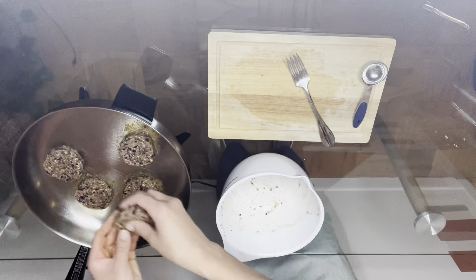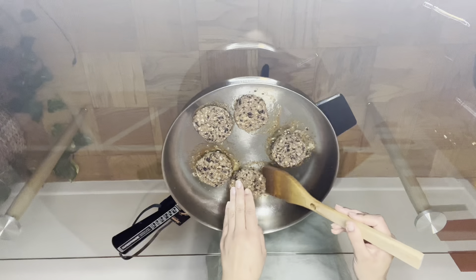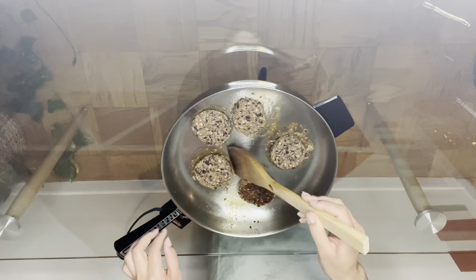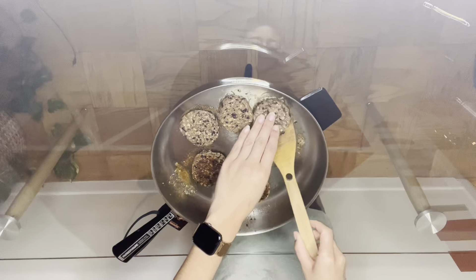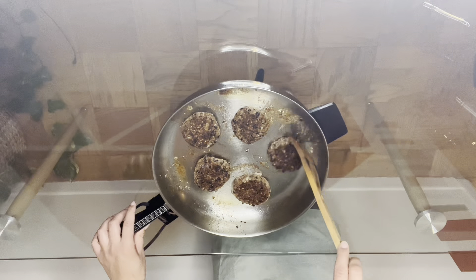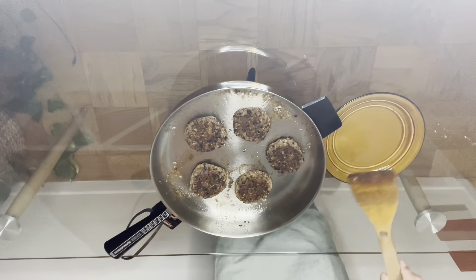I was able to form five patties with this mixture — I did half the recipe since it's just me, but feel free to use the entire recipe and you should make around 10 to 15 patties. After three to four minutes of cooking on one side, go ahead and flip your patties over. They should be a golden brown color. Then let them cook a little bit longer, maybe four to five minutes on the other side, and then they're done.